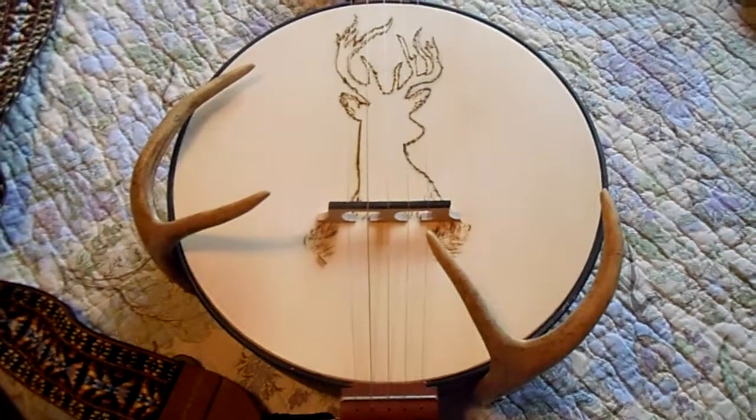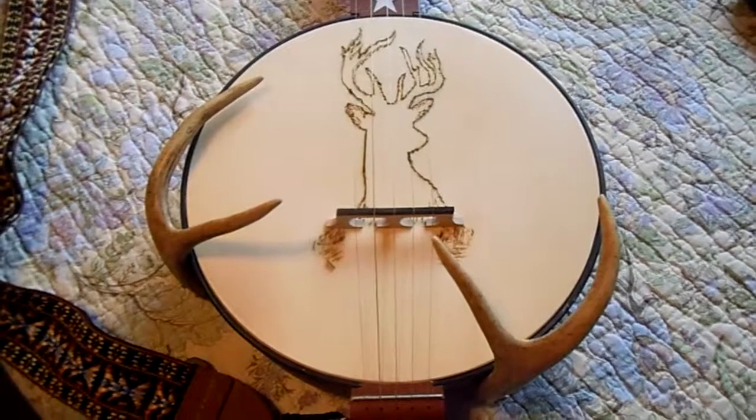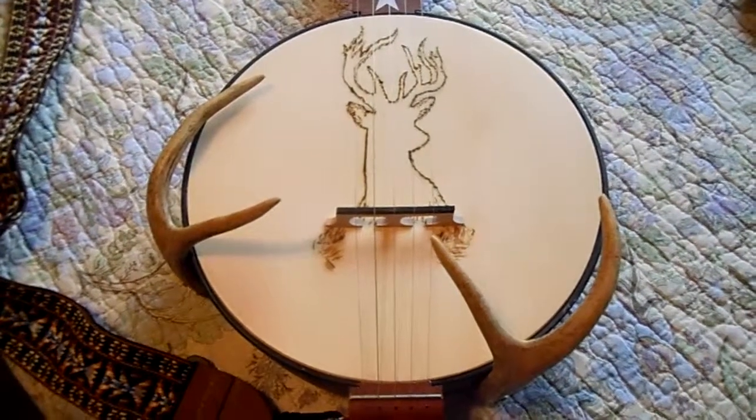At any rate, it doesn't hold much value — it's only worth a buck. So that's the story, guys. Book on Daniel.